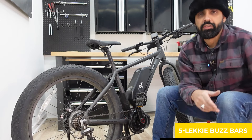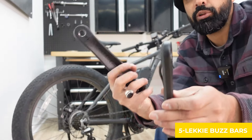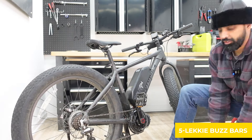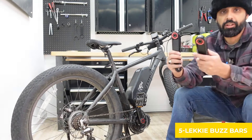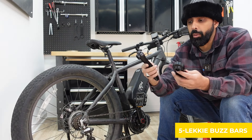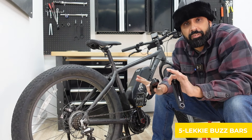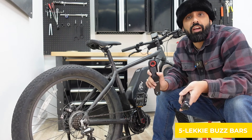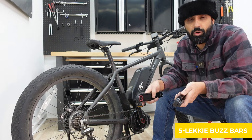Let me show you how the stock cranks look — they're absolutely straight. Another benefit of the Lecky bus bars is that they look nice, they're aluminum, CNC machined, and made of much sturdier material. Also, the stock Bafang crank arms are 170mm, but with the bus bars you have the option to get either 160mm or 170mm.